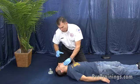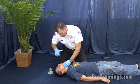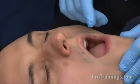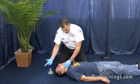If we see the obstruction, we're actually going to reach in. We're going to go with a hooking motion with one finger to the side of the mouth, go towards the back, grab that object, and pull it out.